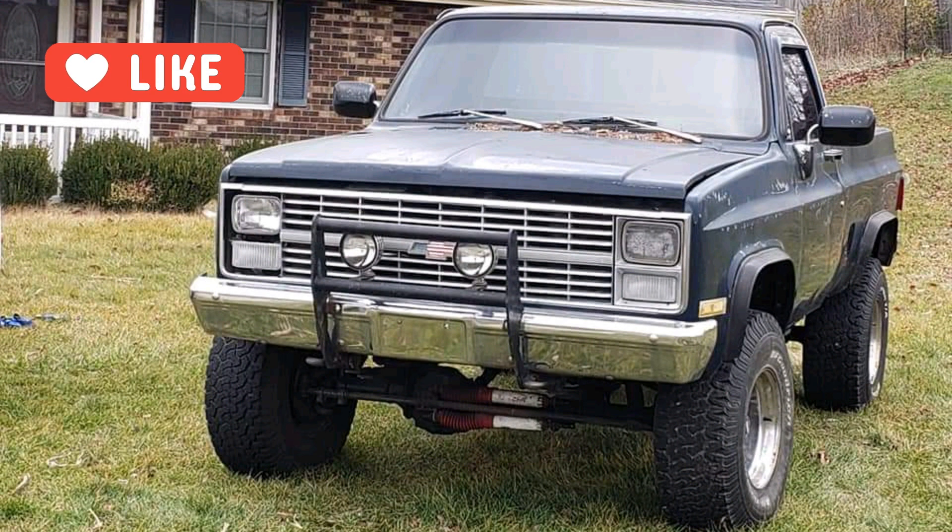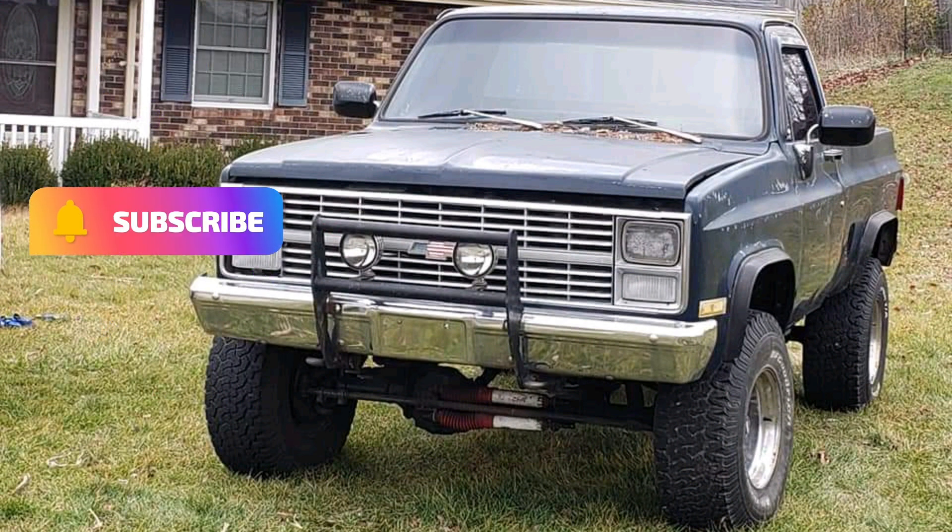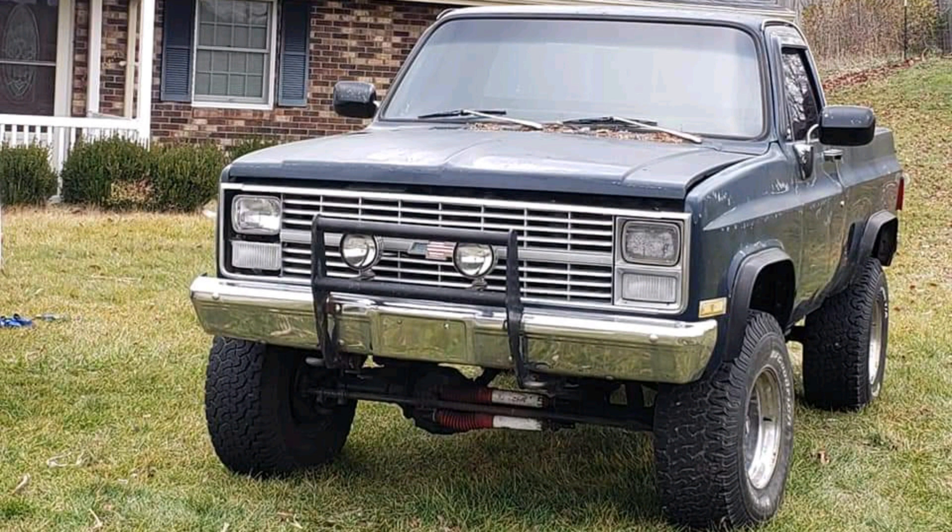Welcome to Lobuck Builds. In this video we're going to do a quick walk around of the K10 and a quick catch-up video on where we're at with the project. For about the last five years I've been fixing up old cars, sometimes trading them, sometimes flipping them, and after I got my last Camaro done and put the pictures on Facebook,